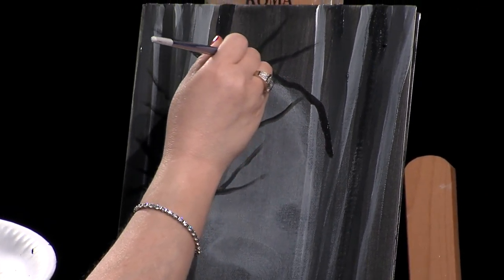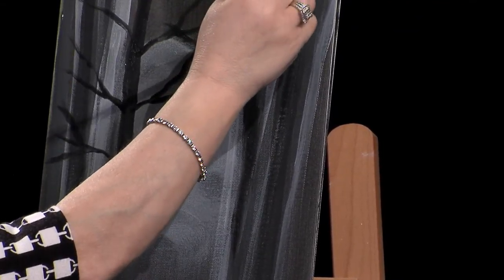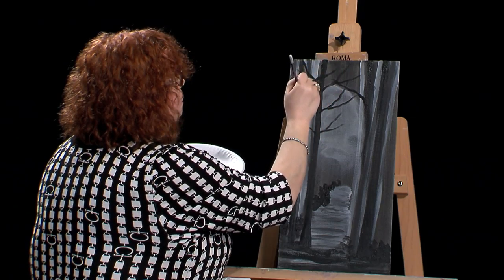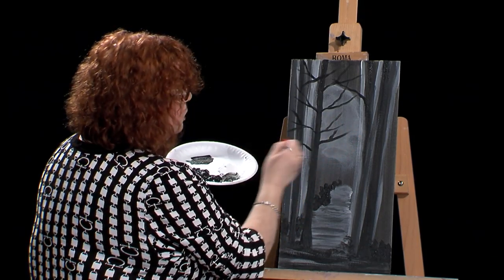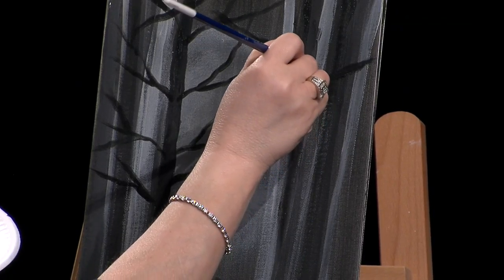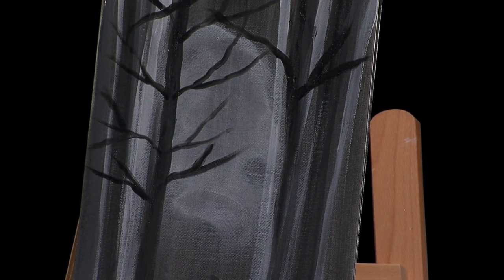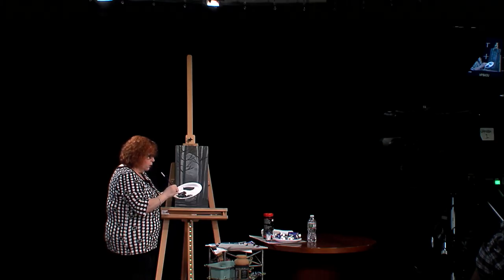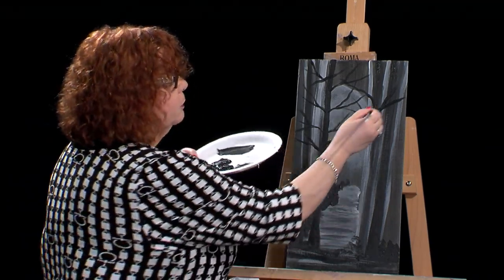I'll come over to this side — I'm only putting branches on the dark tree. If I see it's not matching, I can just come in and neaten that up. My acrylic paint is already starting to dry on me; it dries very fast. I'll put more branches, maybe one on that tree on the side there, and then I'll step back in a minute to take a better look. Putting some right out into the middle there into that nice light spot. You can see my brush is starting to cake up a little, so I'll dip it in the water and come back and smooth it out to get some nice smooth branches.